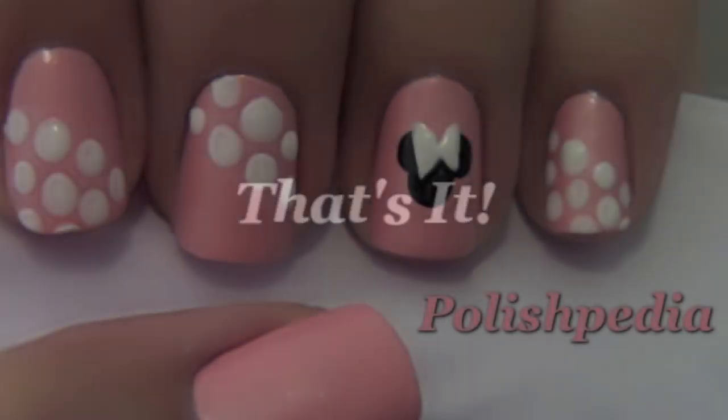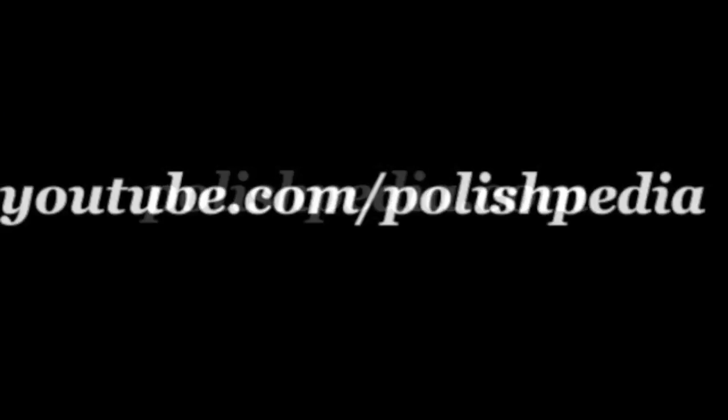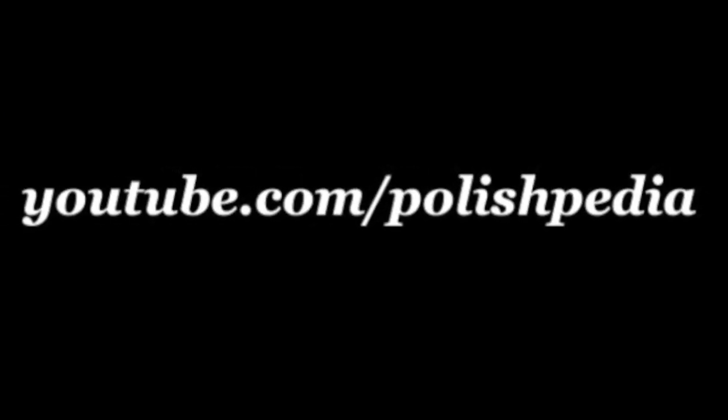That's it! I hope you enjoy your Minnie Mouse nail art. Visit our website at Polishpedia.com and subscribe to our YouTube channel. Bye girls!